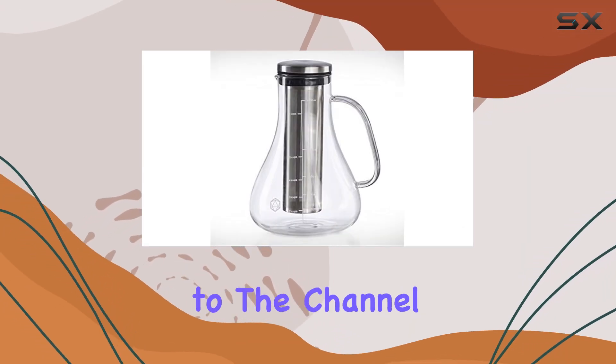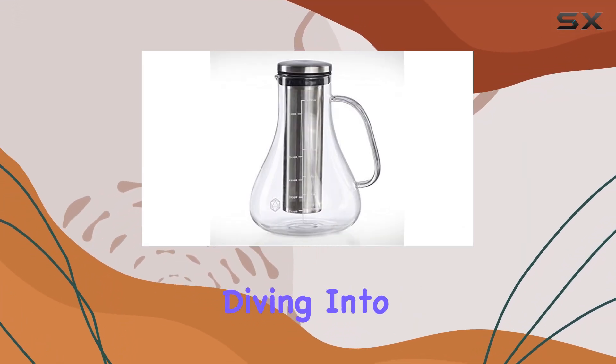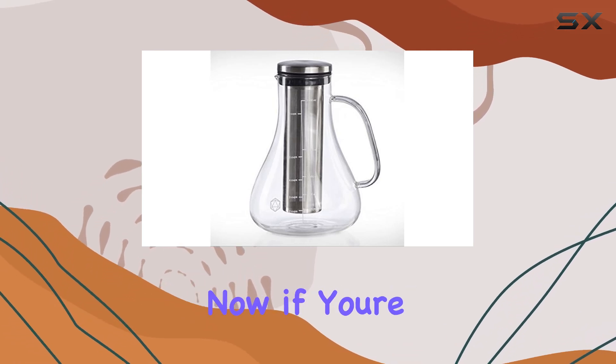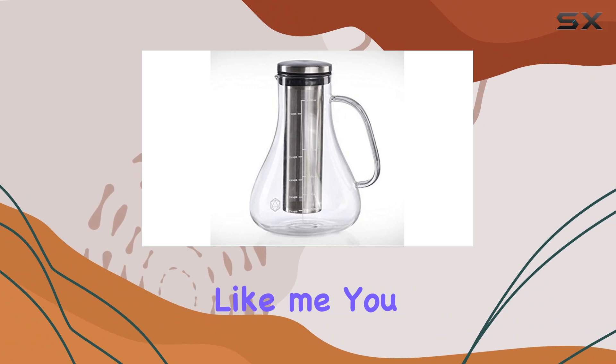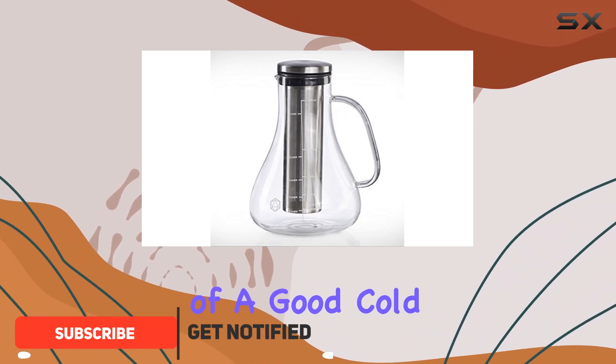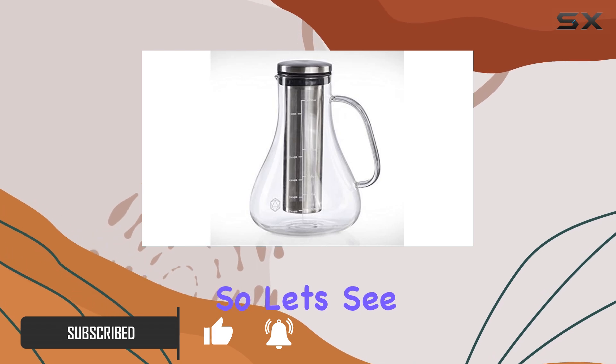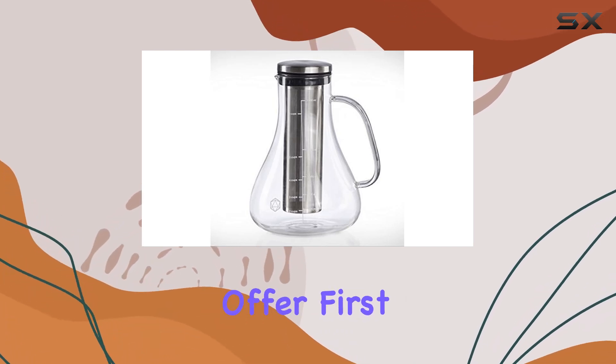Hey everyone, welcome back to the channel. Today, we're diving into the Arctic Fullset Cold Brew Coffee Maker from Icosa Living. If you're a coffee enthusiast like me, you know the importance of a good cold brew, especially during those hot summer days. So let's see what this cold brew coffee maker has to offer.